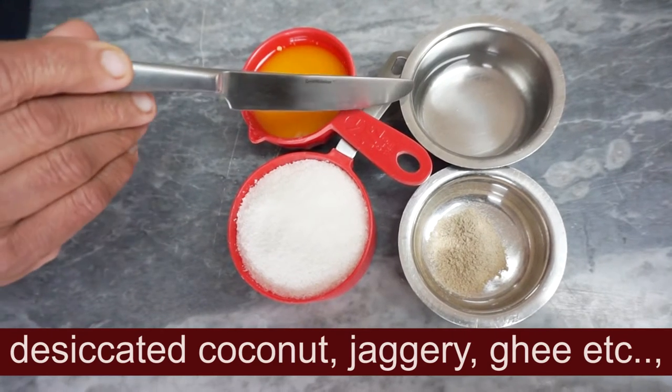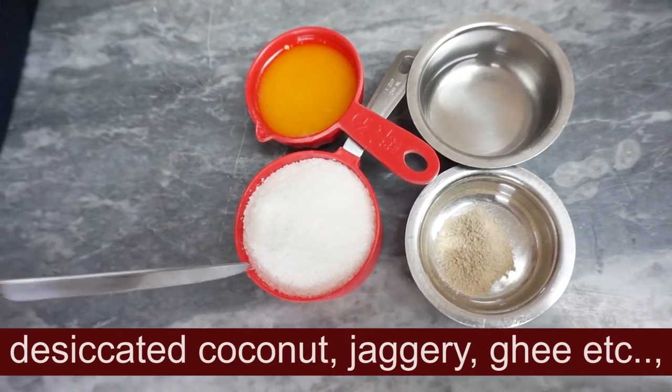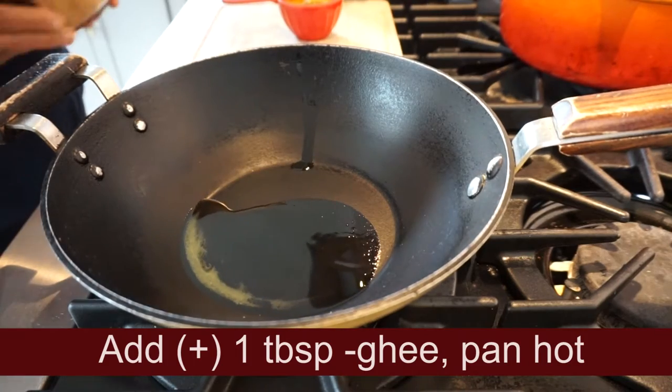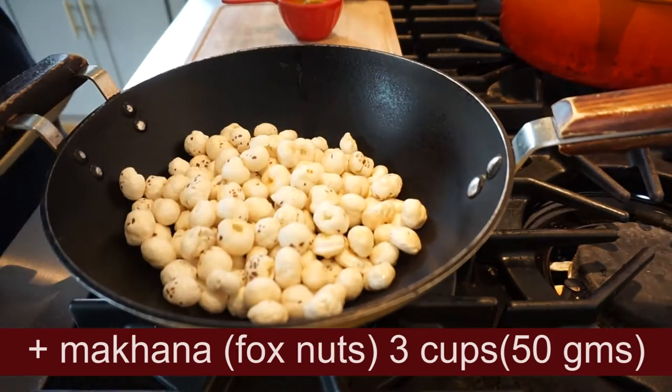How do we mix it? We are going to mix it all together. Now, I want to add 1 tablespoon of the pan and 3 cups of the pan.